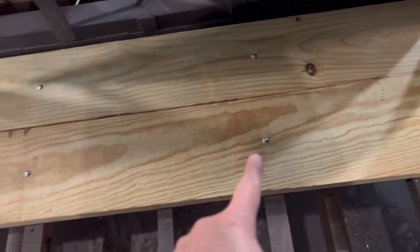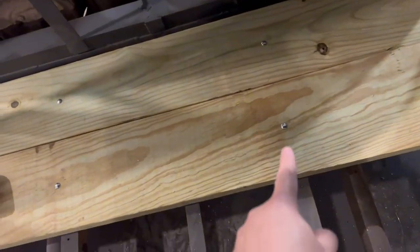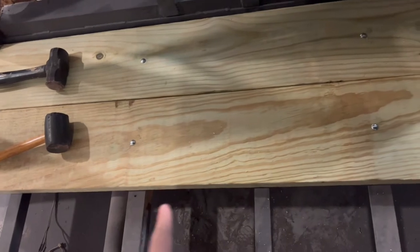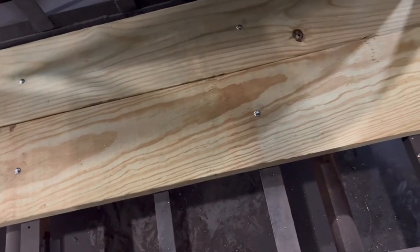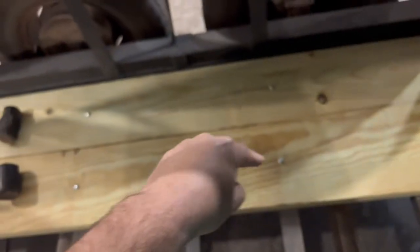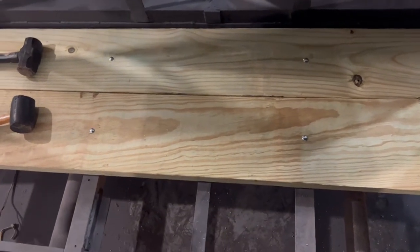I usually put bolts like these — the ones on the front are already installed. I've got one carriage bolt on each cross member. I put the board in and then I drill into each cross member and install the floor like that.